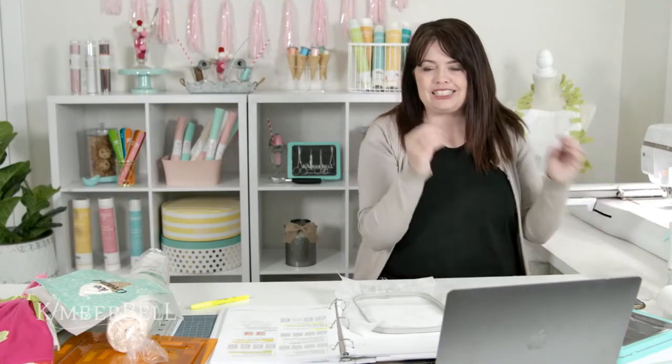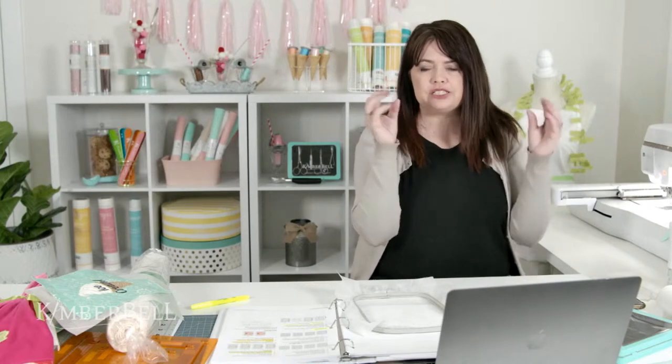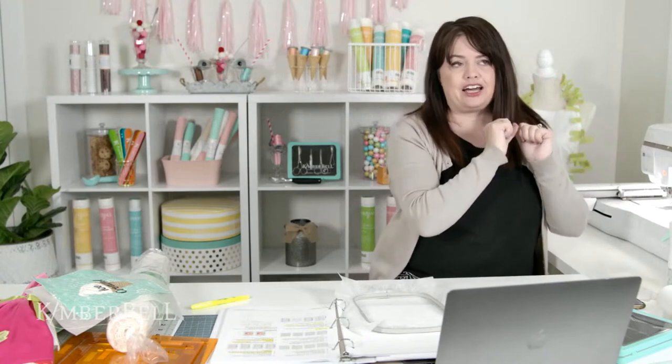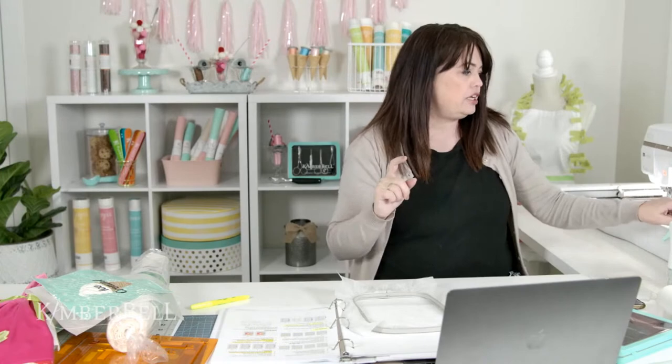There are three different ways you can combine background quilting designs with your design. You can do it through software, do them as separate steps one at a time, or combine them on the machine itself. In this case I'm combining it on the machine. When I say do background quilting first, that doesn't apply to piece blocks — this is a little different.